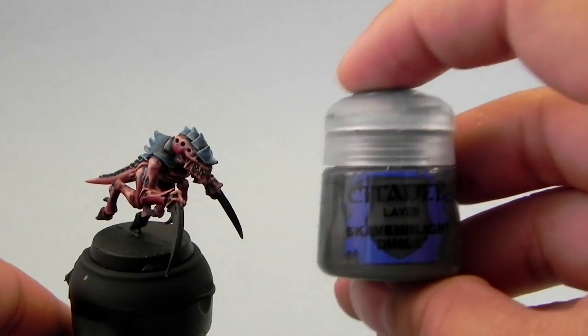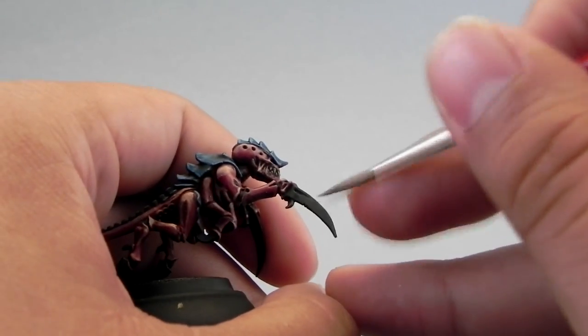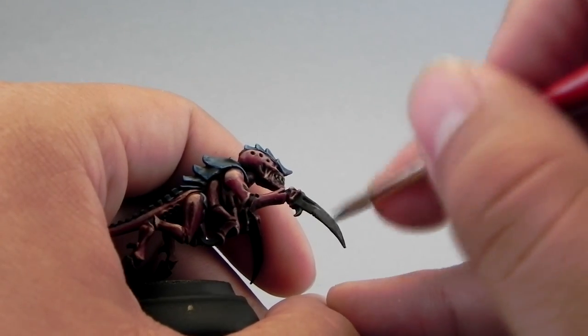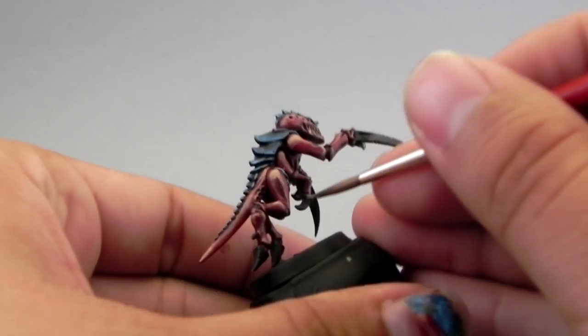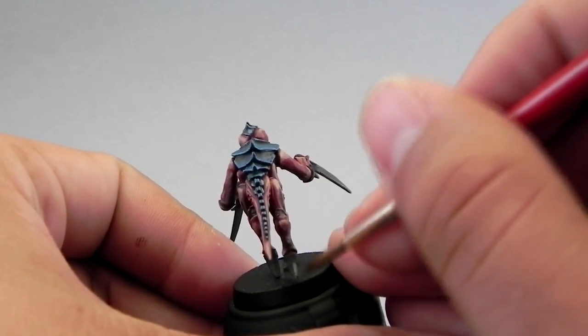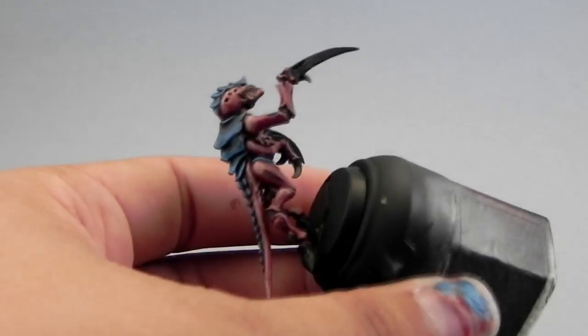Now that that's done, I'm going to highlight the black parts. For that I'm going to use Skaven Black Dinch first, applying it all over the black areas towards the pointy parts of the claws, sights, or hooves — I don't know what these things are but they appear to be that.